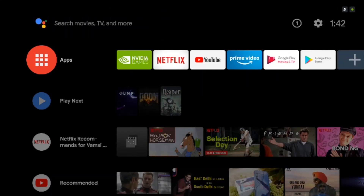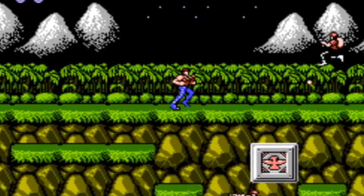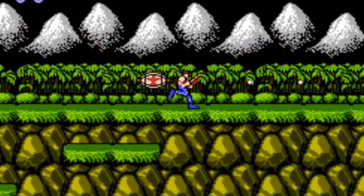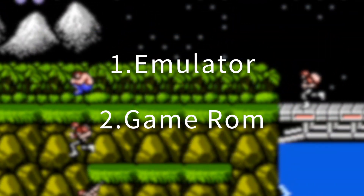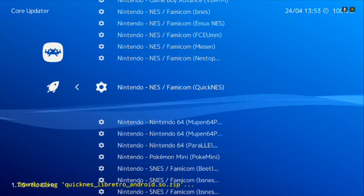Next up, let's play some retro games. While you can always play games from the Google Play Store or Nvidia servers, did you know that Shield TV also supports retro games such as NES, SNES, and even Game Boy? The setup is a bit complicated but in general all you need is two things: an emulator and a ROM for the game you want to play. To get started, download an emulator like RetroArch — it's available for free in the Play Store.